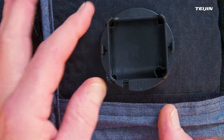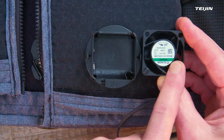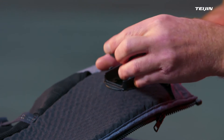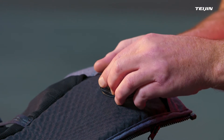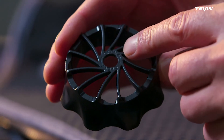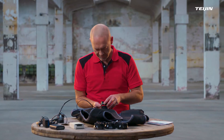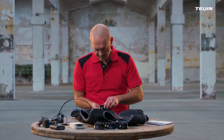Check that the fan housing covers all textile. Insert the most left fan with the sticker facing the inside. Guide the cable into the cable opening of the fan housing and put on the top of the housing.